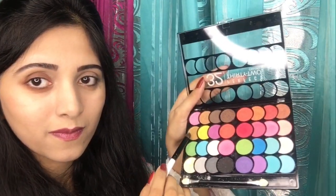Now by using that fluffy brush I will blend both of the brown shadows. Then from this palette I will use this dark golden shadow to highlight my inner corner, applying the highlighter with a small sharp-head brush.